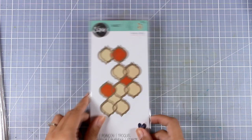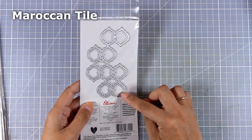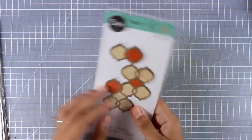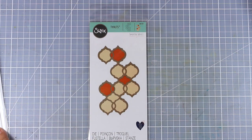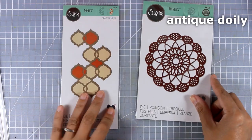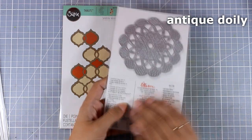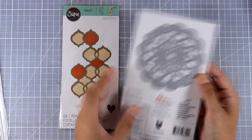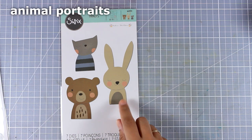Now let's move on to two dies that are perfect for backgrounds. The first is called Moroccan Tile — I love that it cuts out a frame, and you can actually cut the insides from a different color of cardstock to play around with it. The other one is a beautiful doily called Antique Doily, and I hope you can see how intricate and delicate it is. If you love doilies, I think this is a must-have. I especially love both of these dies because they would add great texture to the backgrounds of my mixed media projects and art journal layouts.